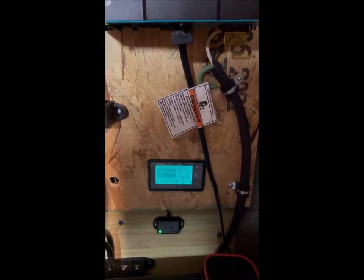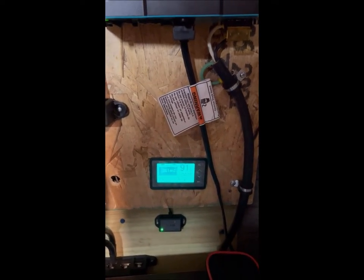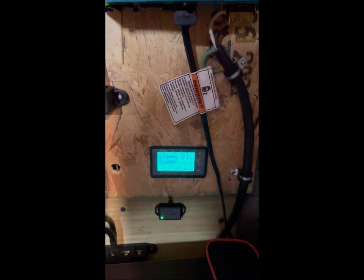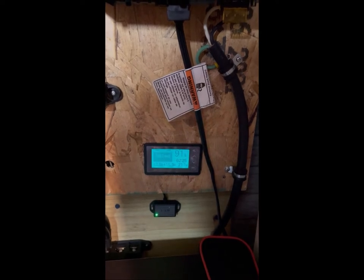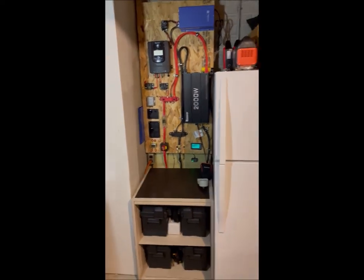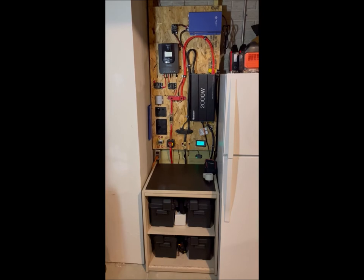We had a couple days of rain, that's why the batteries got a little bit lower. We got quite a bit of sun today — maybe a little haze in the sky, that's why it's not up in the 280 to 290 watt range — but it's doing pretty good and going to top off those batteries or get pretty close today. Now I'm going to show you how I built it, and when that's done we'll come back and I'll show you some improvements that were made.